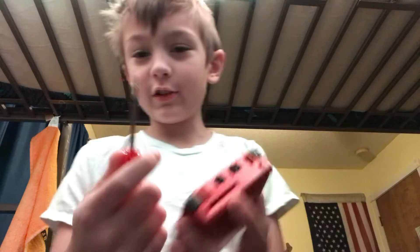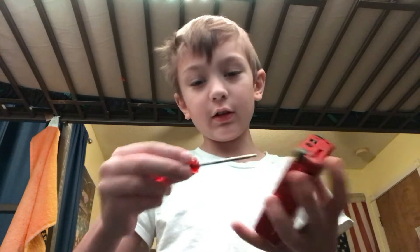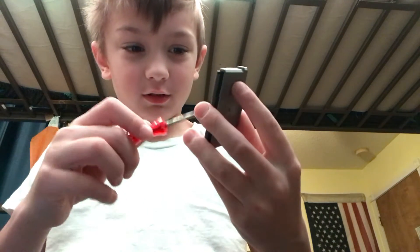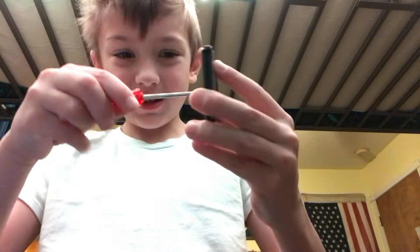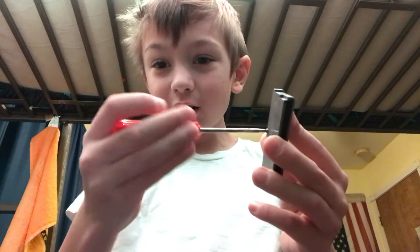I'm so tired. Oh yeah, and I found this — it looks like a Phillips head screwdriver but these are tri-wing. This is a tri-wing screwdriver. I just thought that would be cool to show while I was over here.